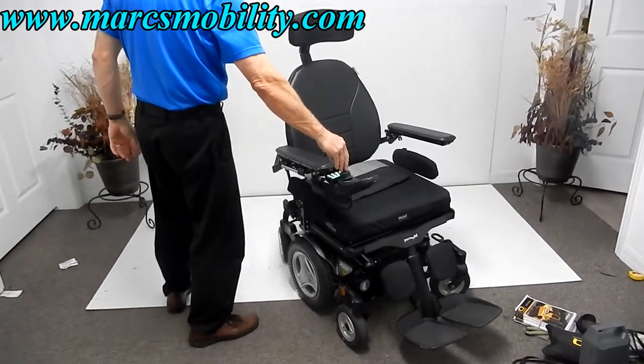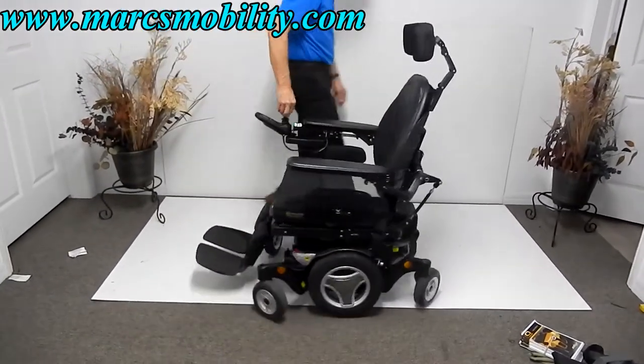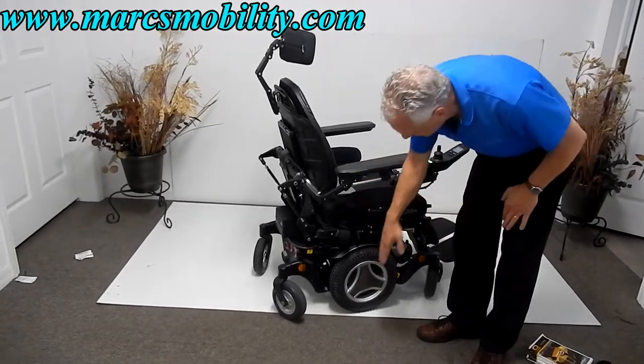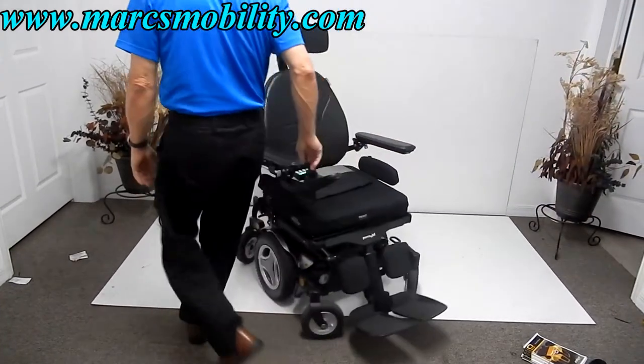This would be your turning radius on this chair. This is considered a mid-wheel drive, so your motors are in the middle of the chair and it turns around the middle axis. Whatever the length of the chair is, that's what it turns around.